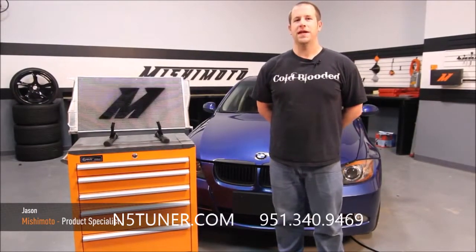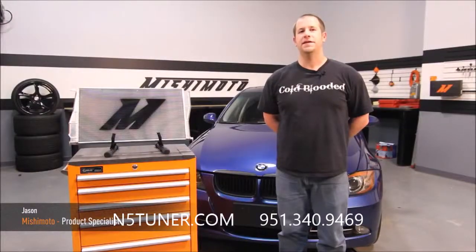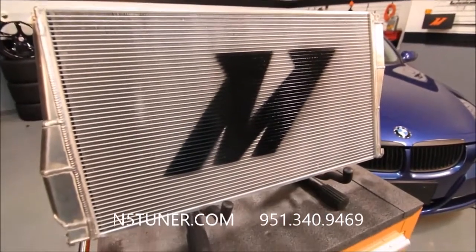Hi, I'm Jason from Mishimoto, and today I'm going to show you how to install the 2007 to 2010 BMW 335i Performance Radiator.